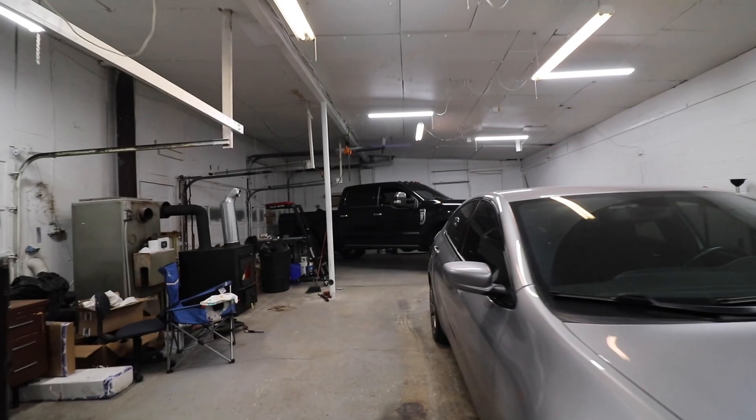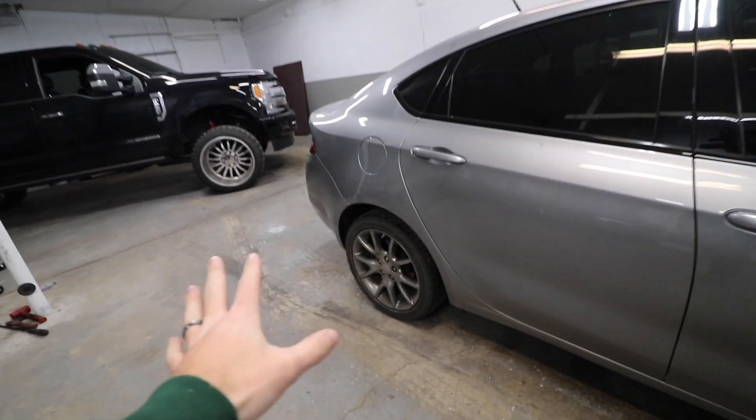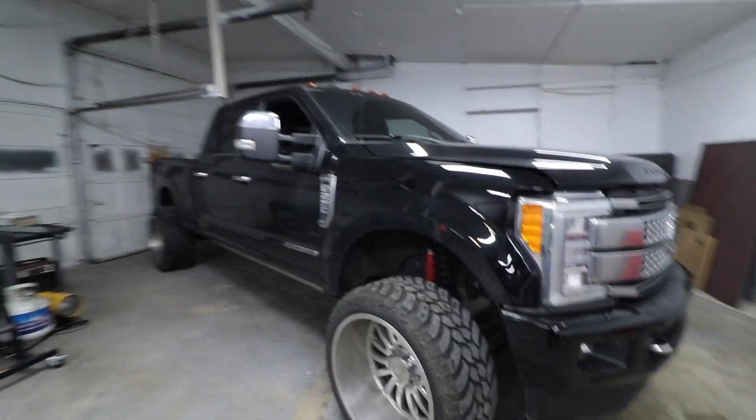What the heck is up guys, welcome back to the garage. We got the wood burner nice and toasty, we got some body shop action going on, a little touch up. But really fast while I have you here — today is the day that the Black Friday deals are going live on the website.